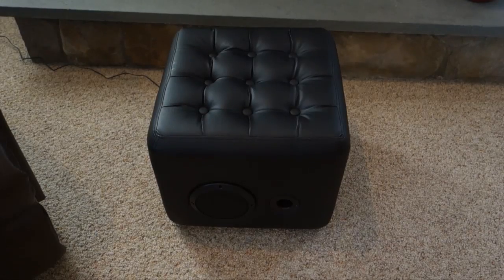Hey guys, it's Larry Greenberg, and today we're taking a look at the ION Sound Lounge. This is an ottoman that you can use as a footstool or a chair in your small room or large room. Inside it are two built-in speakers and a powerful subwoofer that work either over auxiliary or Bluetooth. It sells for $99.95, and let's take a look at it up close right now.